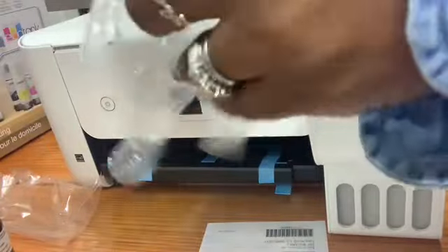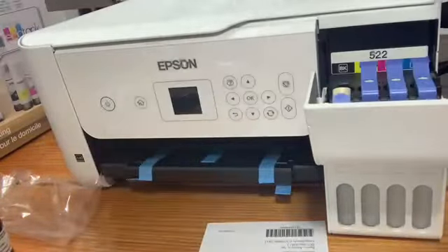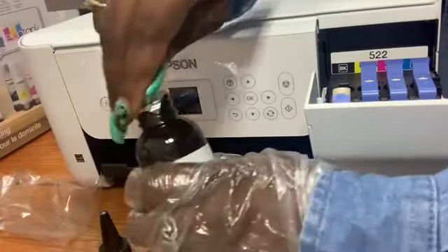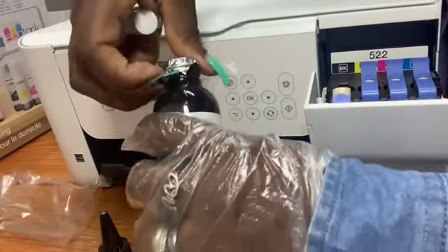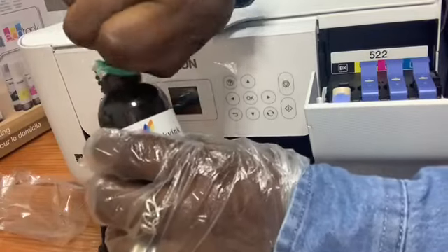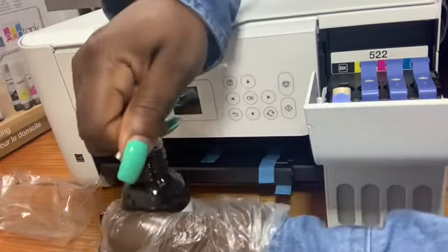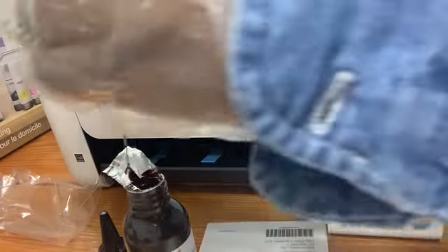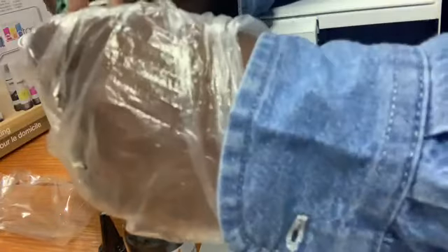We're going to do black first. I should probably put on some gloves because I am not the neatest person when it comes to arts and crafts. The black ink has a little covering on the top, so I'm just going to stick the syringe in there.